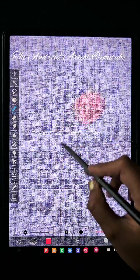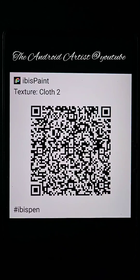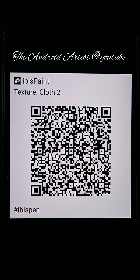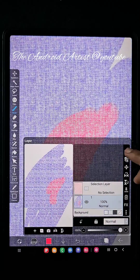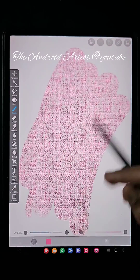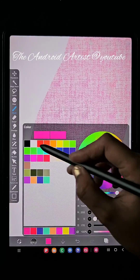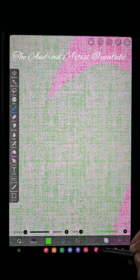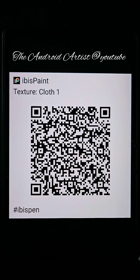If you want to add canvas details to your artwork, use this Texture Cloth brush — here is the QR code. Here is another brush, Texture Cloth One — this is also a texture brush you can use as a background when you are drawing. If you don't know how to import the brush, I'll show you at the end of this video. Also check my other video on how to import or export brushes in IBSPaintX.